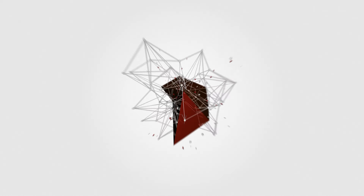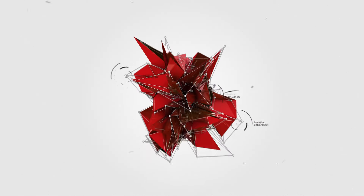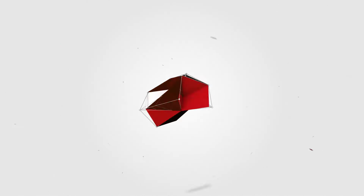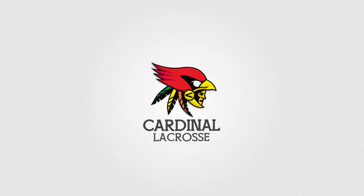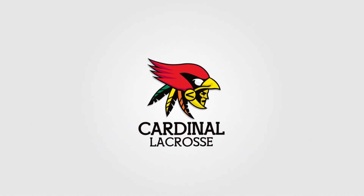Today we rock it old school. Neil from Cardinal Lacrosse. Today we're gonna start a new series that we're calling Quick Hits — it's gonna be sort of reviews, but they're gonna be shorter, not like our extended reviews. We'll try to do a couple of them in one episode.